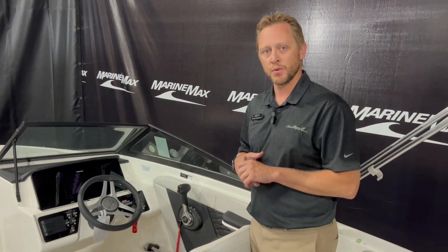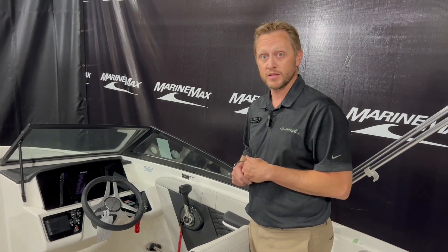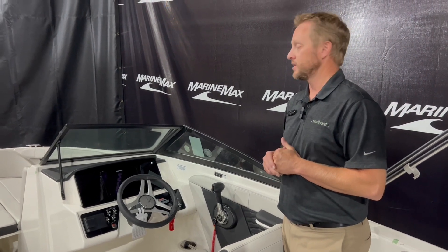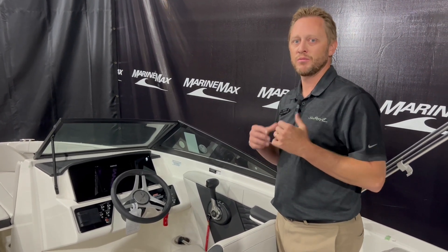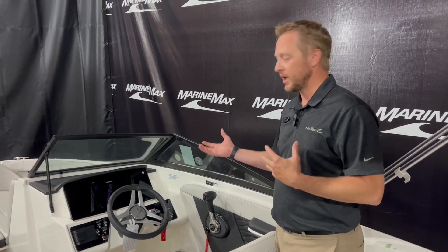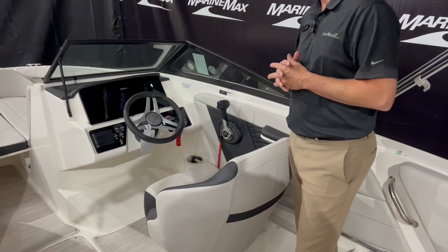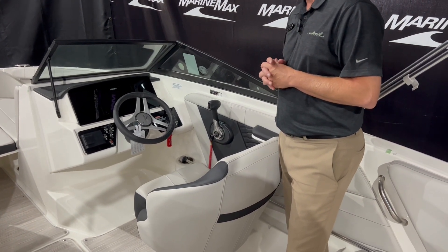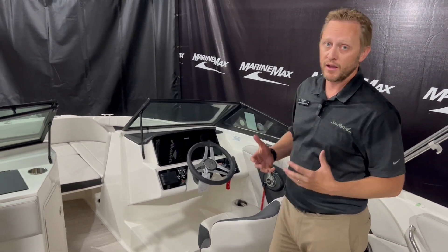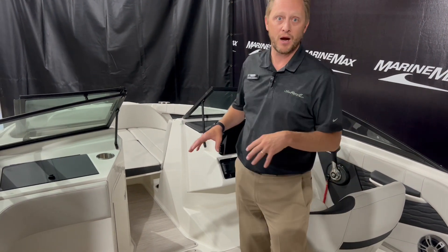The speakers are upgraded in this one — we have the upgraded speaker system with a subwoofer and an amplifier, Bluetooth, and USBs on this boat. The sound quality is quite amazing with this upgraded stereo system. We also upgraded with the SIMRAD touchscreen system, which gives you GPS, depth, engine diagnostics, and everything you need. The last upgrade is LED lighting in the cup holders, around the cockpit, and around the bow as well.